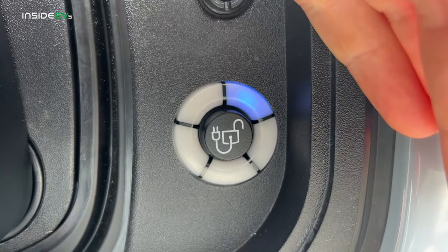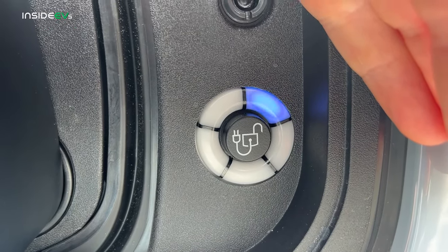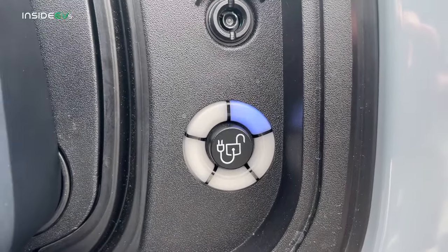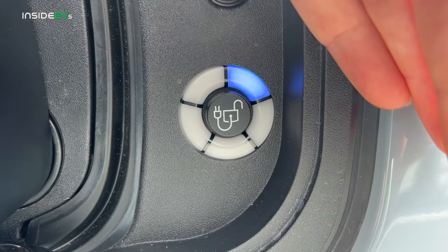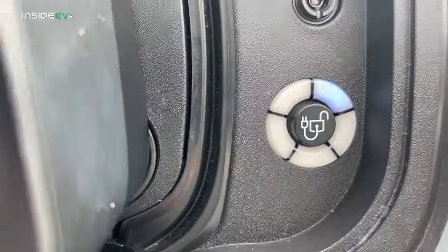You can hear some clicking from the car, and once that second blue light comes on, that means the charging has initiated, so we'll wait for that to happen. Just heard the charger click on. The fan is running — that should be good.